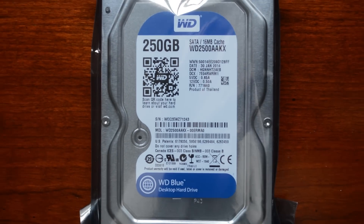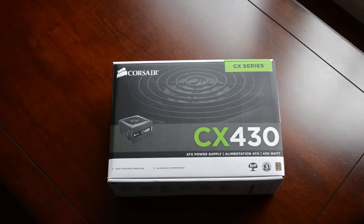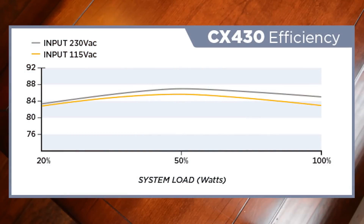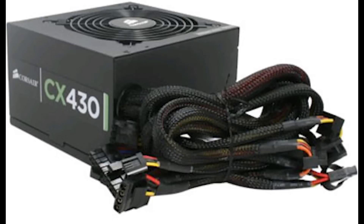For storage, we're going with a 250GB Western Digital Blue drive. And finally, the power supply — this one is from Corsair, it's the CX430. It's 80 Plus Bronze rated, providing 430W of power. It's got good reviews, a 3-year warranty, and looks pretty decent with sleeved cables and a matte black finish.